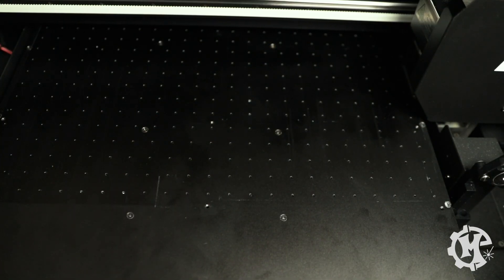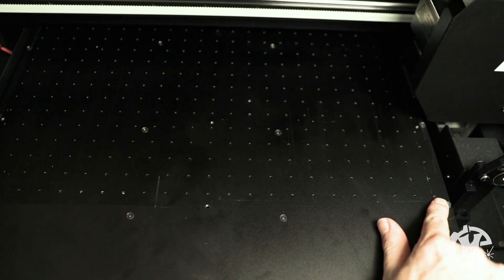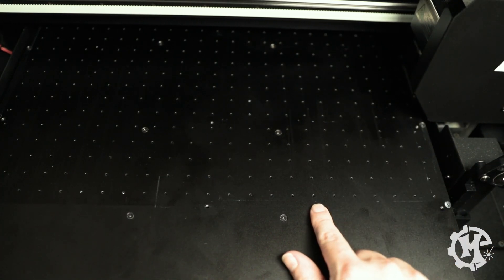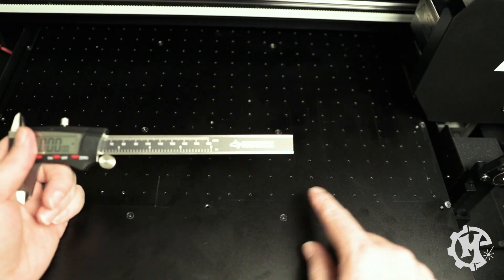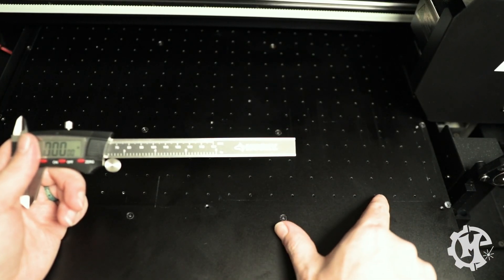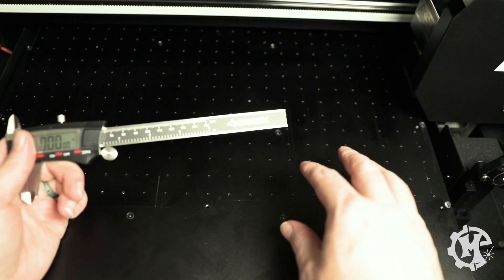Step number two was running test prints to figure out how far in it would print from the edge, because I want to set up my design in Illustrator to be able to print exactly where I want it to go and not have to do instances or anything in the RIP software. That's the method I used to figure out where all the holes were and mock it up in Adobe Illustrator. Let me go ahead and show you the file so that you can download your own.